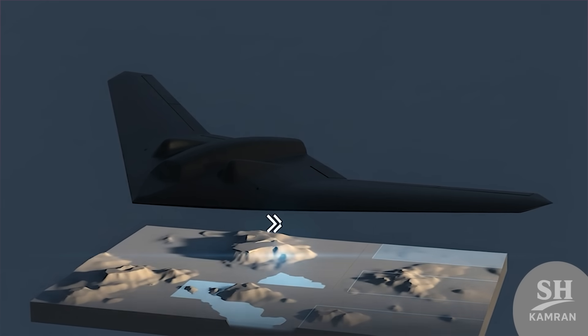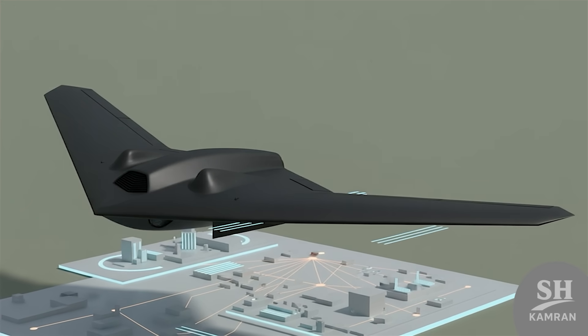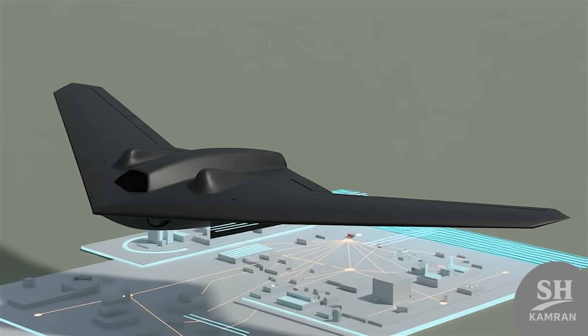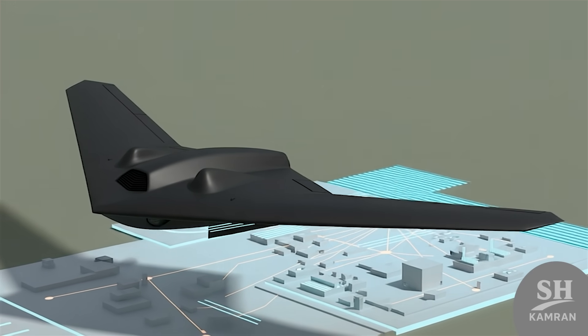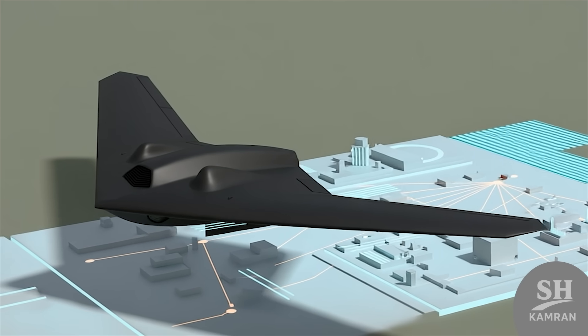Samorg's main purpose is deep reconnaissance. Iran wanted a hidden eye that could reach far into the region. Collecting imagery, signal intelligence, and electronic collection were primary tasks. At the same time, the design allowed for possible upgrades to a combat role.